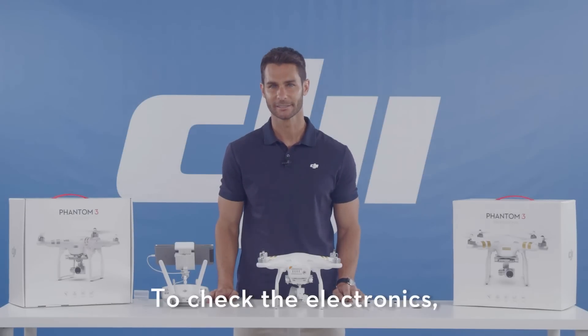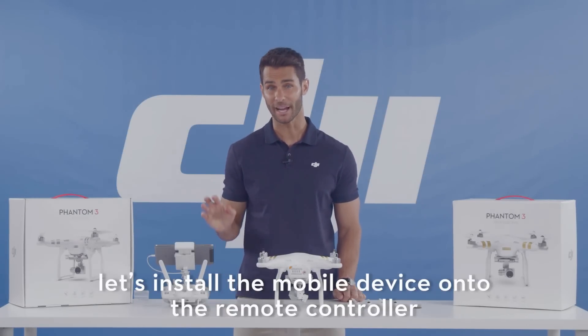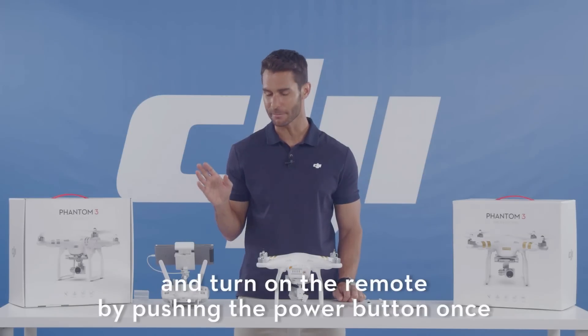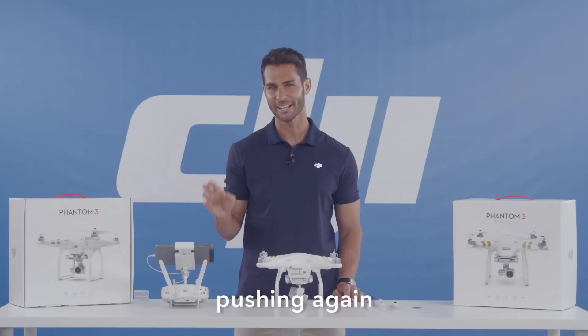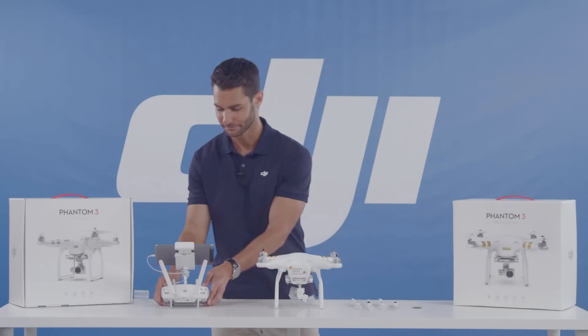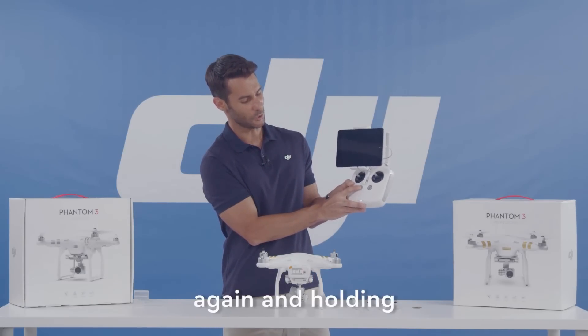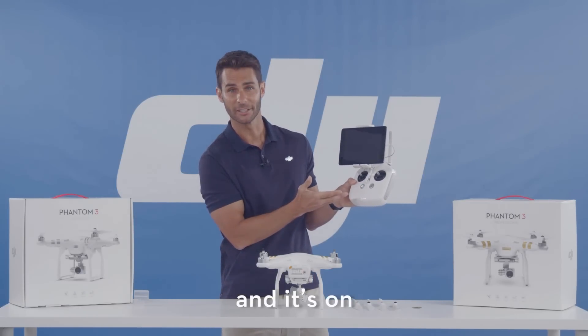Now to check the electronics, let's install the mobile device onto the remote controller. Connect your USB cable and turn the remote on by pushing the power button once, pushing again, and holding. Once, again and holding. And it's on.